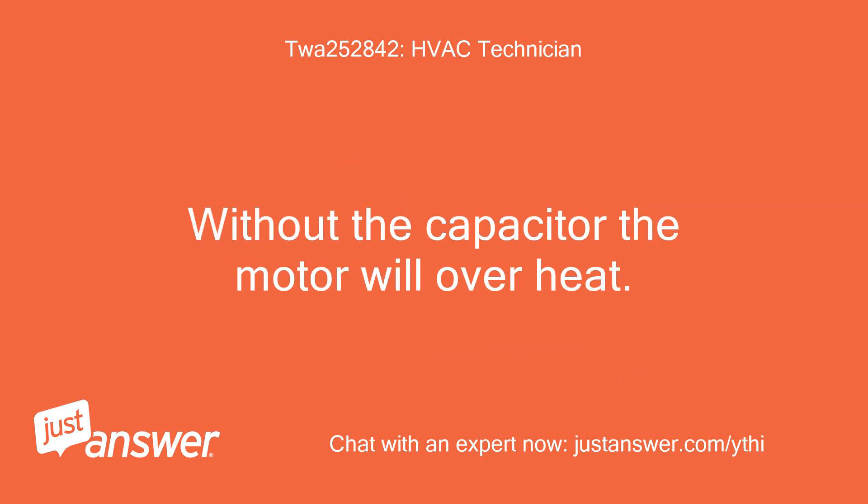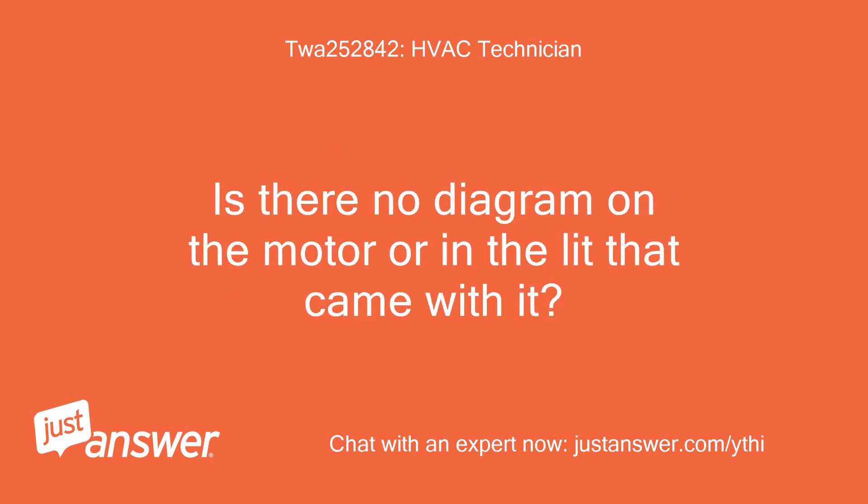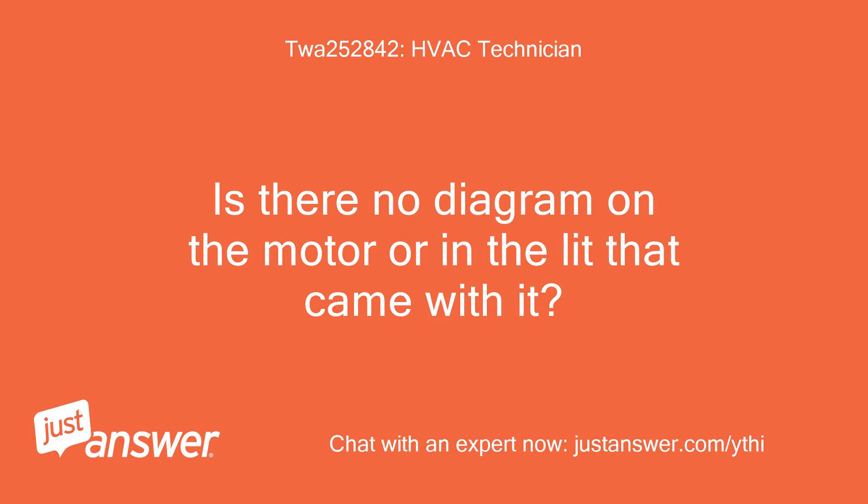Without the capacitor the motor will overheat. I'm willing to bet this is the problem. Is there no diagram on the motor or in the lid that came with it? I'll research the new motor to see if I can tell what wires go to the cap and will return shortly with my findings.